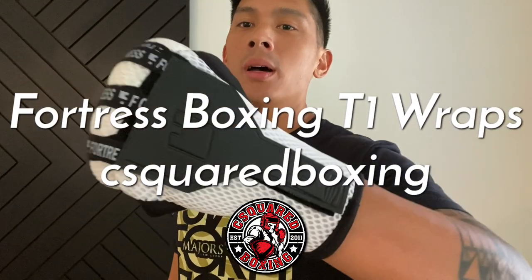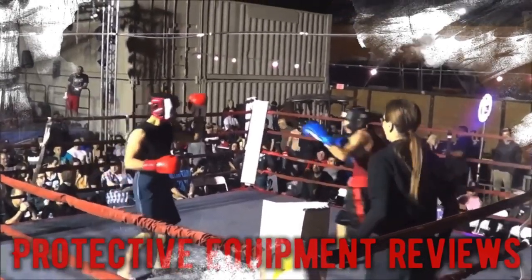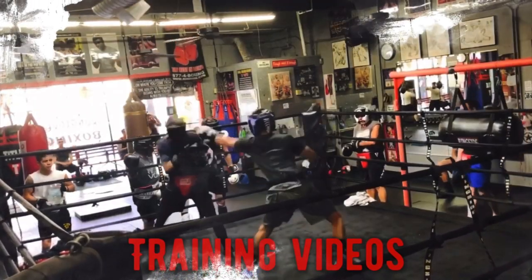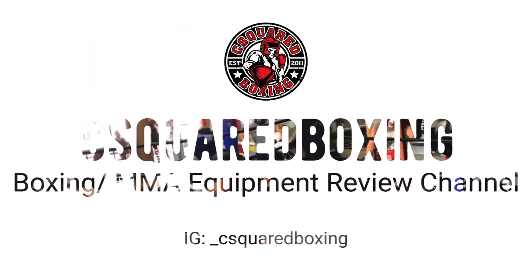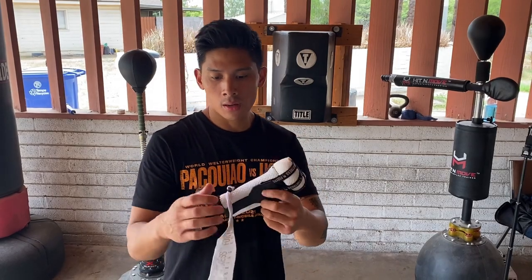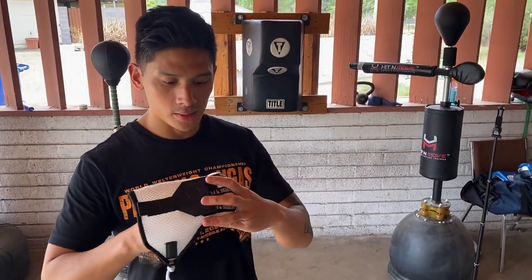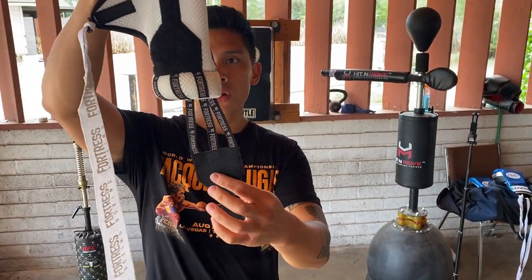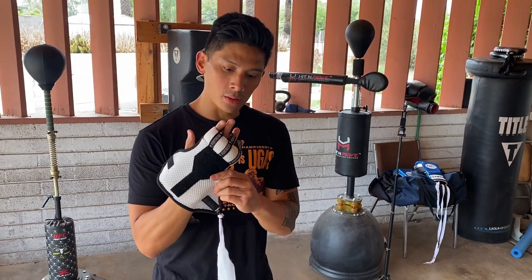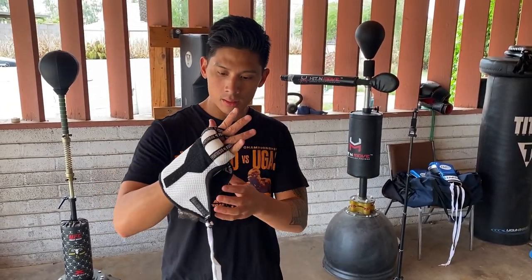Hey, what's up guys? Today I'll be doing a review on the Fortress Boxing T1 Fast Wraps. I've got a pair of these Fortress T1 Wraps. I'm going to go ahead and put these on — I'm using these for training today, just to show you guys how simple it is. It has this piece that goes over and then it has these splints on the back to give you some more support. What I like about this compared to the previous models is it's more slim fitting and quicker to put on.